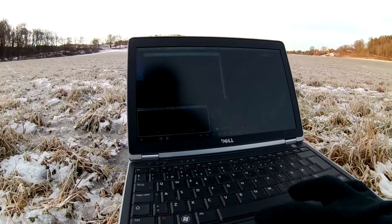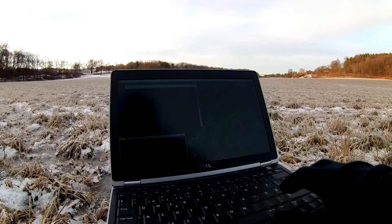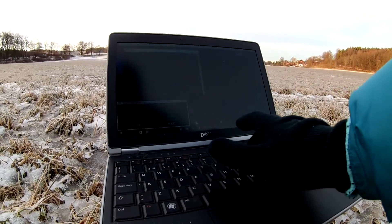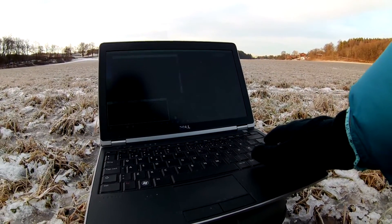I'm connecting now with PuTTY and typing in the IP - the IP of the computer.